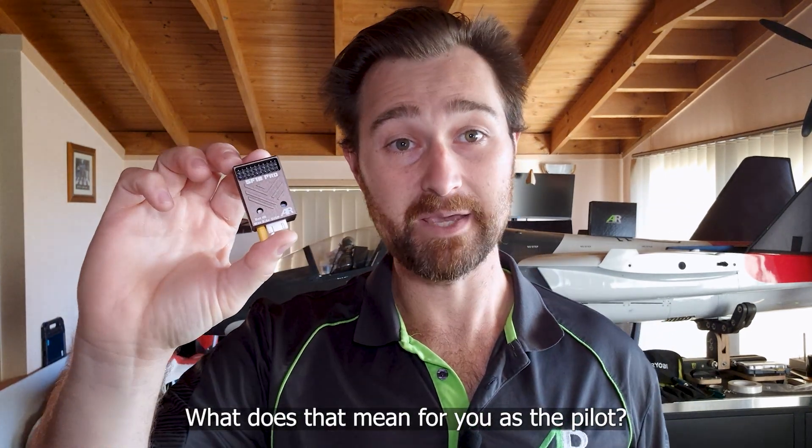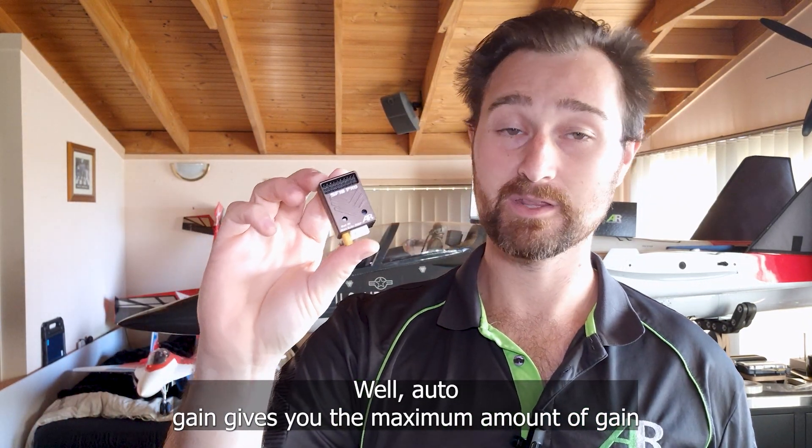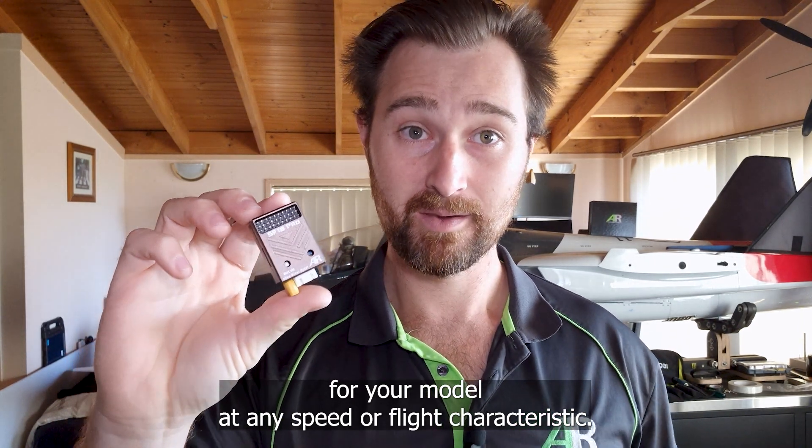For you as the pilot, auto gain gives you the maximum amount of gain for your model at any speed or flight characteristic. Pretty cool, huh?